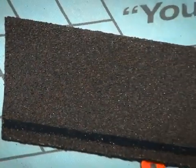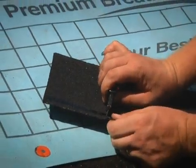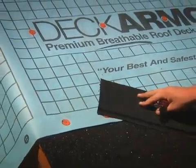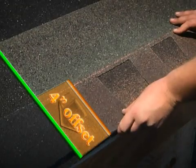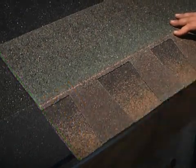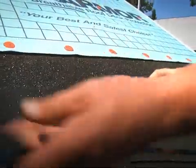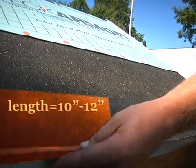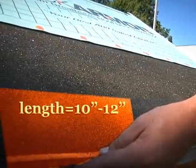When installing metric dimension shingles, you must trim five inches off the first WeatherBlocker starter strip or three inches off the first ProStart starter strip. This critical step ensures that the starter strip butt joints and overlapping shingle butt joints are offset by a minimum of four inches. Depending on the length of the shingle being installed, a ten to twelve inch section of starter strip may periodically need to be cut and installed to meet the required four inch offset.